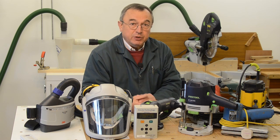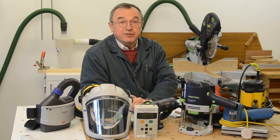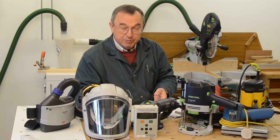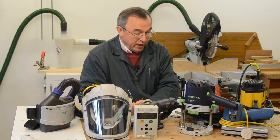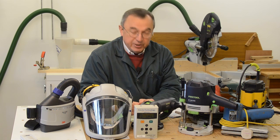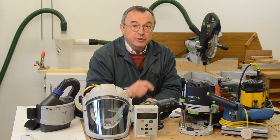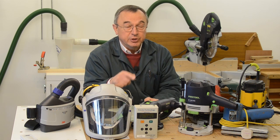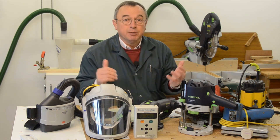What prompted me to start this video was a little run-in I had with the medical profession, who thankfully discovered that I had a mild asthmatic condition which had been brought on by exposure to wood dust. They made it quite clear that it would get worse if I didn't start to protect myself properly. So now I want to get the message across to you, because I don't want you suffering in any way, and I don't want you to be complacent about what you do in your place of work. You really do need to take care — that's the whole purpose of this video.